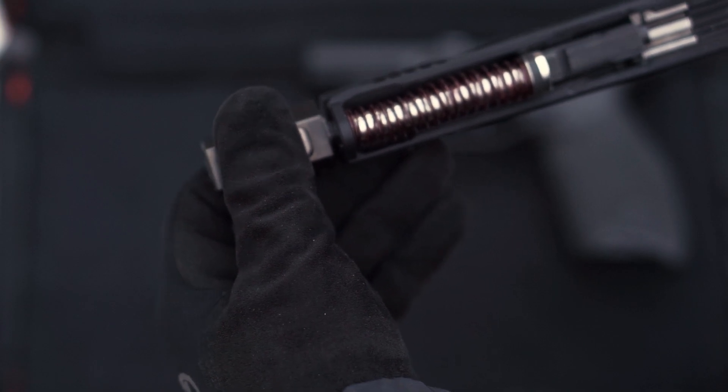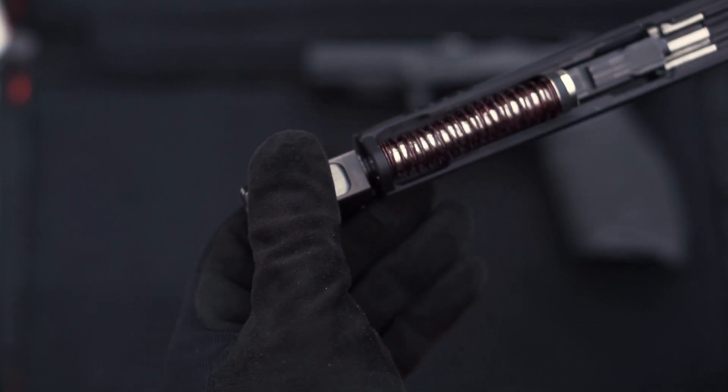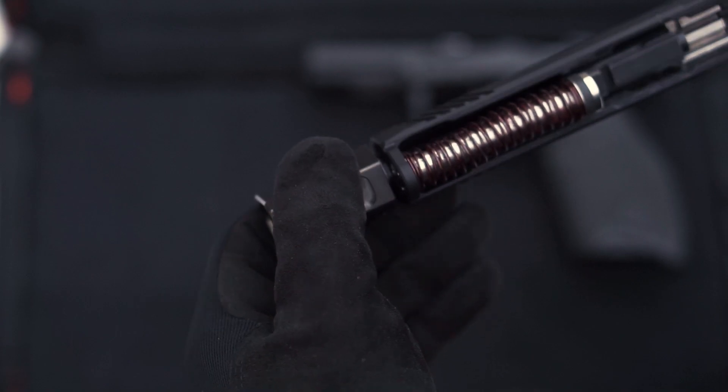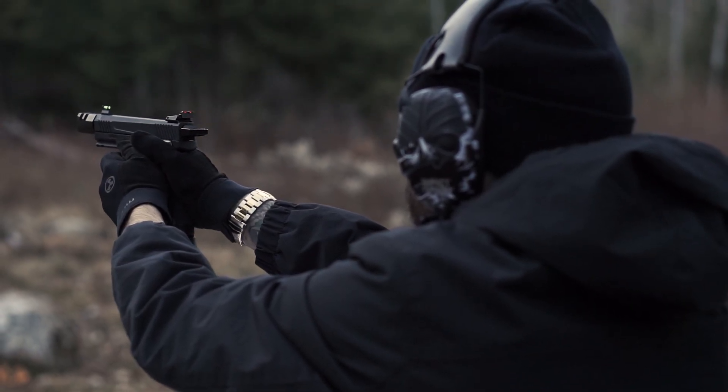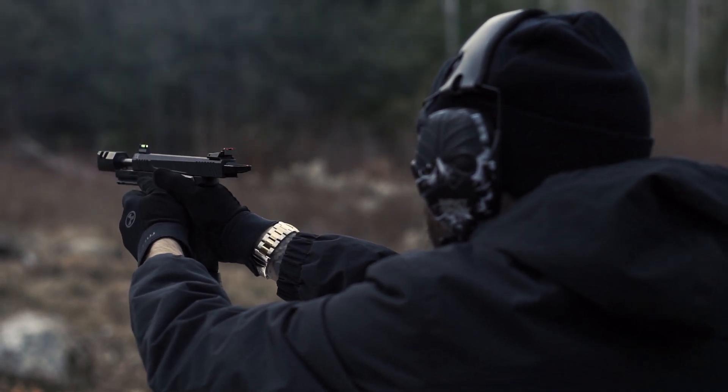The Sentinel Guide Rod is a corrosion-resistant stainless steel guide rod that eliminates plastic parts and includes a buffer that absorbs shock and lessens impact on your slide. Which, if you're like me and you shoot it frequently, it can increase the lifespan of your slide by reducing the wear on it over time.